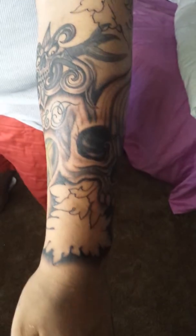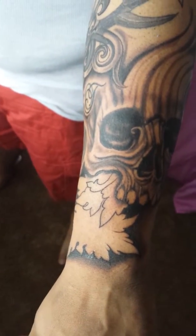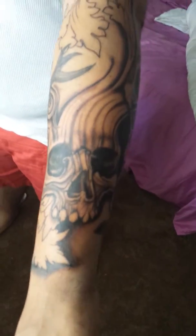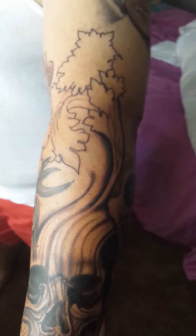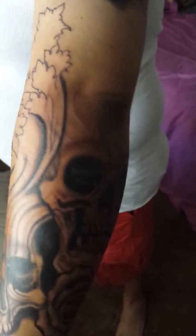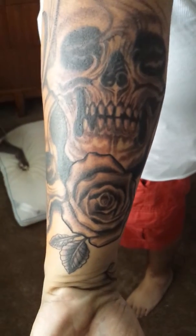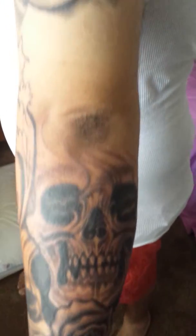She freehand filigree leaving leaves and a skull, and there's going to be shading and more filigree leaves. She also did a rose and this skull, and it's going to go up his arm.